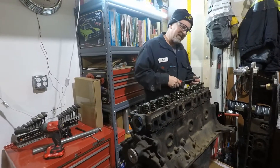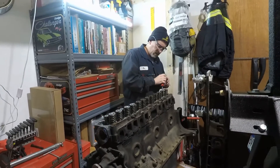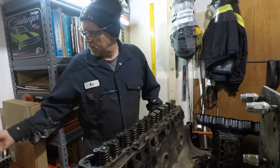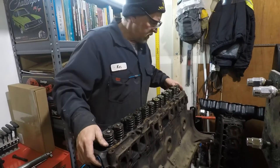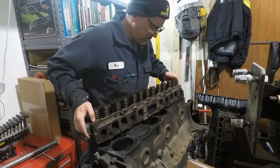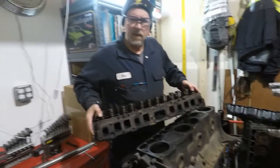Now there are no positioning dowels on this block, like you would find on many other V8 engines or big blocks — Mopars I'm used to working on. So it's going to be interesting when we reassemble it. And there we have the cylinder head.